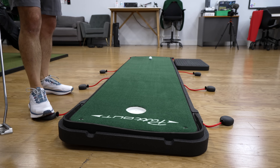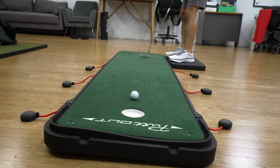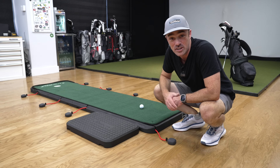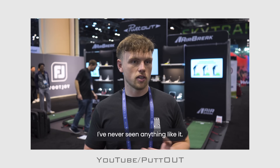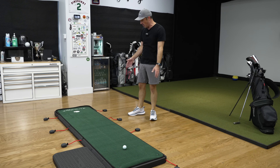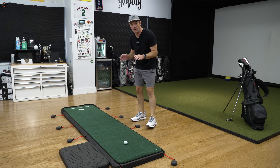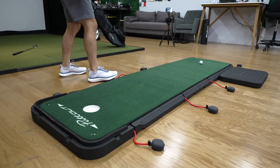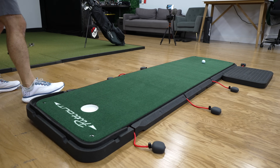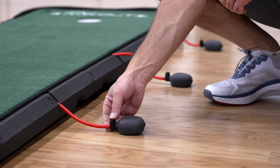This is the AirBreak from PuttOUT, and this is the putting mat that everyone has been talking about since it first got unveiled at the PGA show earlier this year. I think it's ingenious in a lot of ways — I've never seen anything like it. The reason there's been so much buzz and demand around the AirBreak is that it claims to do one thing no other putting mat has done before: having the ability to practice breaking putts at home. The question is whether it is truly revolutionary or just one big gimmick. Let's dig in and find out.